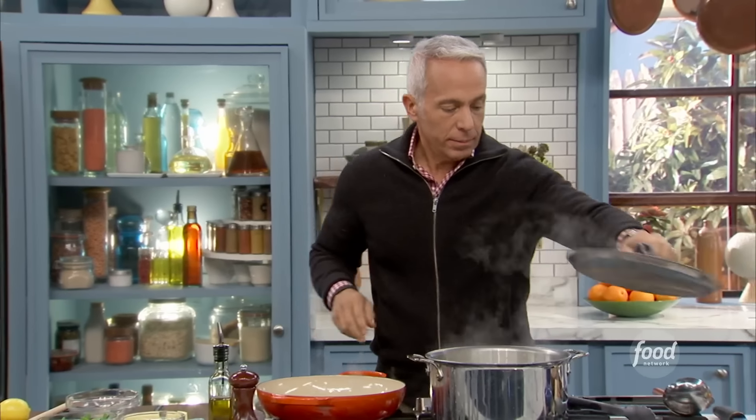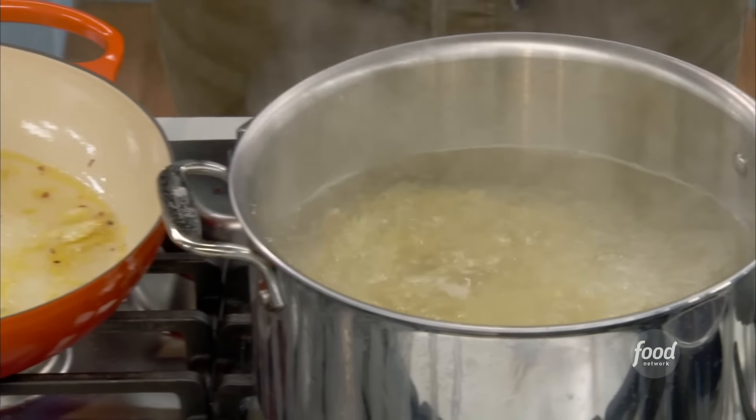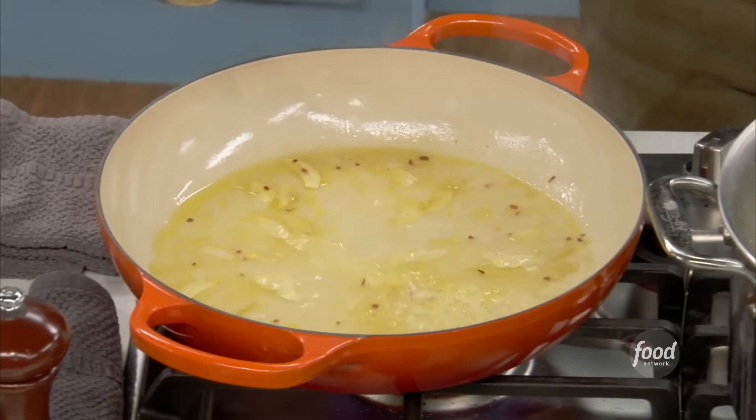There's no waste. Let's check our pasta. I'm going to add just a little pasta water. See all the starches in here? That's what I call the glue that brings the dish together.